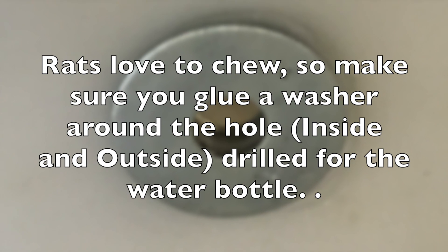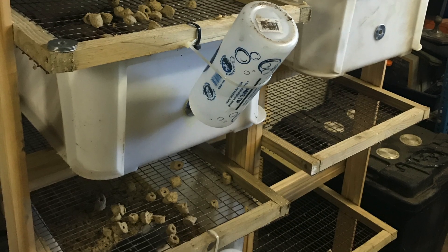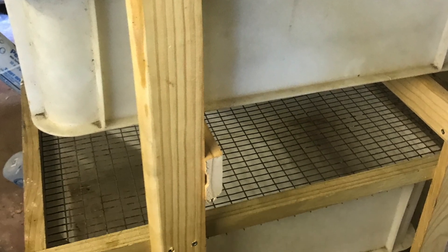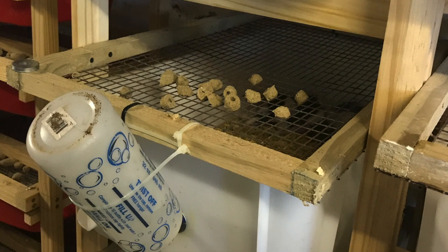Obviously rats and mice love to chew, so make sure there's a steel washer on the inside and outside of the hole that you drill for the water bowl. The system is customizable and you can change it to any size tub that you can get a hold of, and depending on whether you're doing rats or mice you can obviously change the size of the mesh as well.